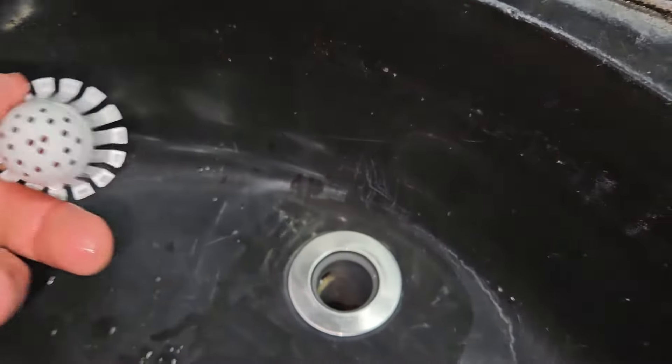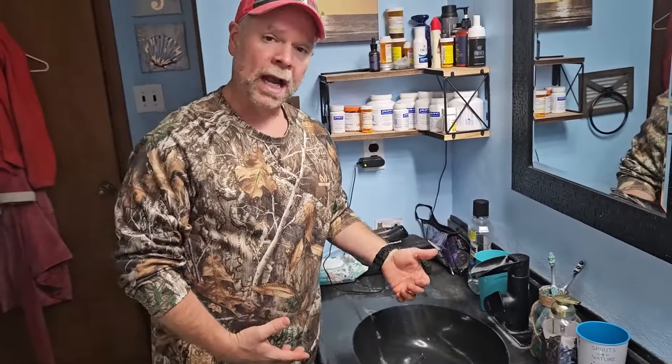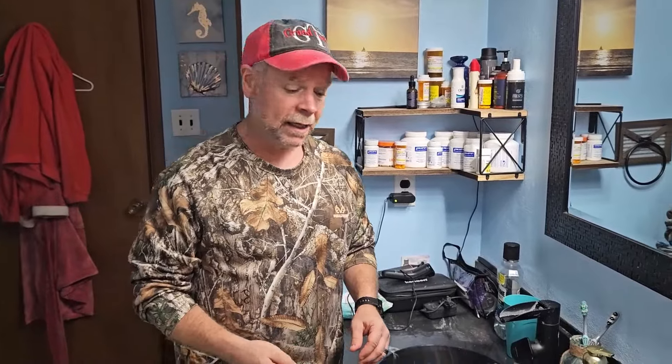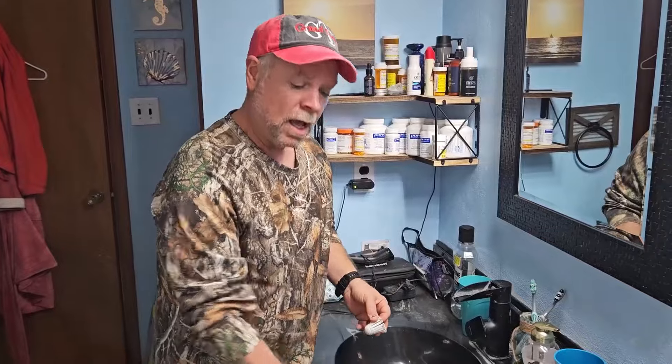And then when I'm ready, I can just pull it out just like that. So you can put it in two different ways and it's going to work out great for you. I think this is going to be fantastic. It's going to save your drains. It's going to save you from pulling out that trap and cleaning it out. You're just going to be able to pull these out, toss it, and put a new one in.